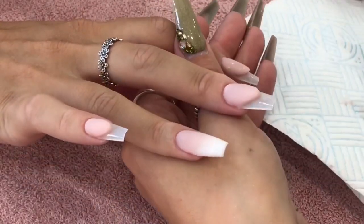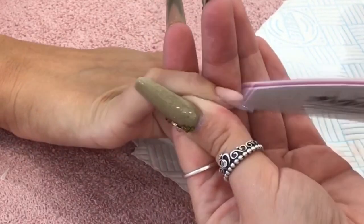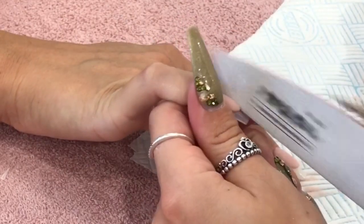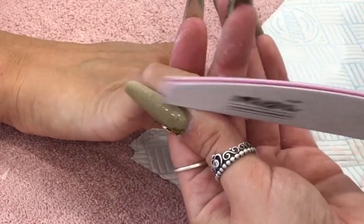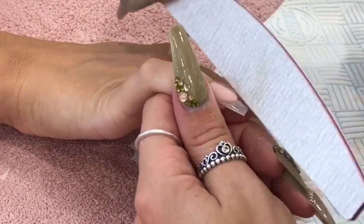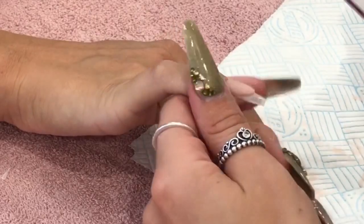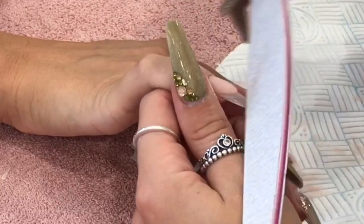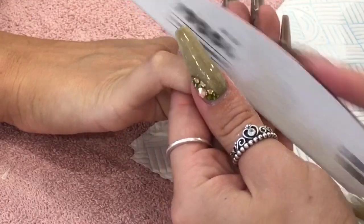I'm going to go in with a fresh file - I always use a brand new file for my smile lines. As I'm filing my smile line, it is important to remember that you are pushing against the acrylic, not pushing down onto the client's nail. So you're pushing against, not down. I'm keeping my file nice and flat against the acrylic - around a 90 degree angle, always want your file to be straight. And you can see I'm using the full file, not just the very tip. Use the full file - that is why it is that big. Don't just use half of it, because before you know it, half the file is going to be blunt.